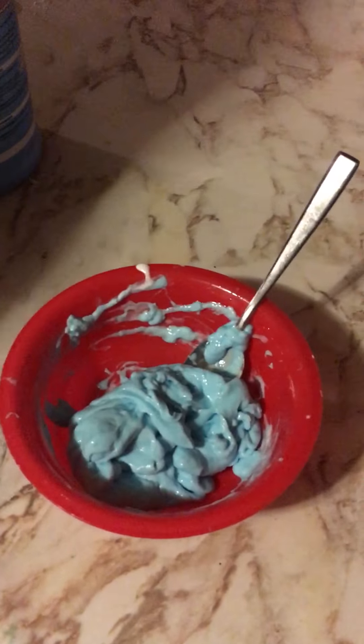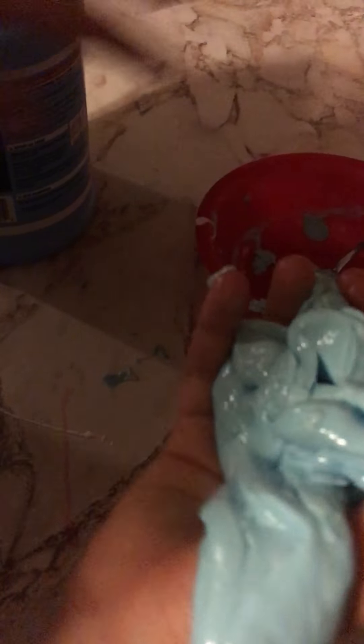If it's not the consistency you want, I'm going to add just a little more liquid starch. I just added a little more because I don't want to add too much. Okay, so this is at the consistency I want — it's gonna look really cool. Once it's at the consistency you want, just mix it.